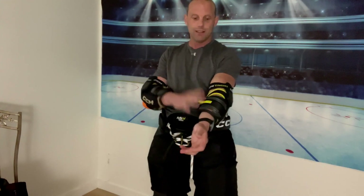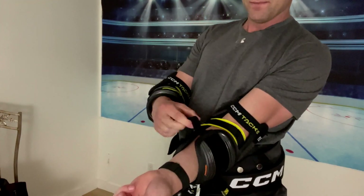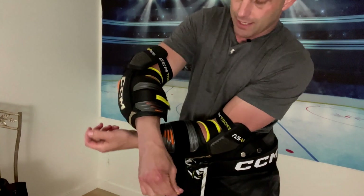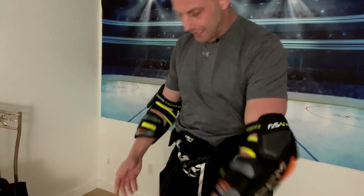So initial impressions: I like how the pants feel. They're a little bit more streamlined than the FT4s that I have right now, which is excellent. I really like the elbows. This current strapping system is very interesting — it kind of clamps really quickly and hard there, so that's awesome. I really like that.